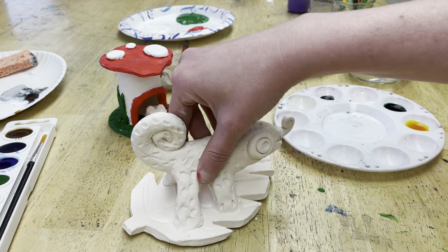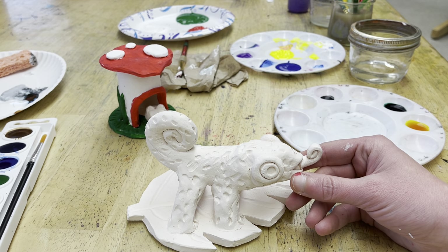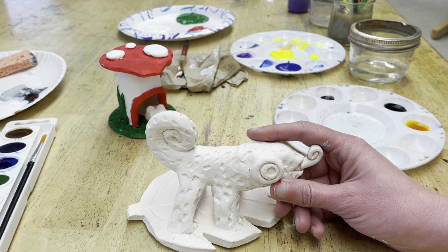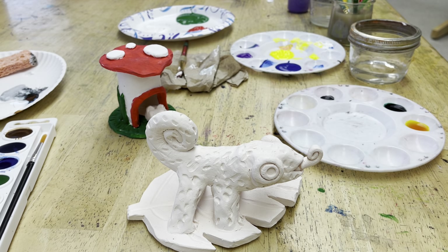We're going to start painting our fired chameleon. When it got fired it turned white, and it's now hard, permanent, and durable, so he's all set to go.